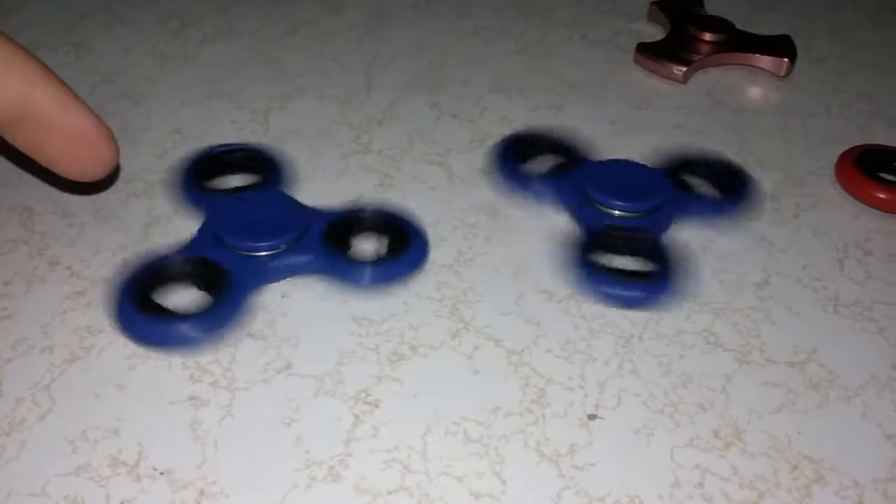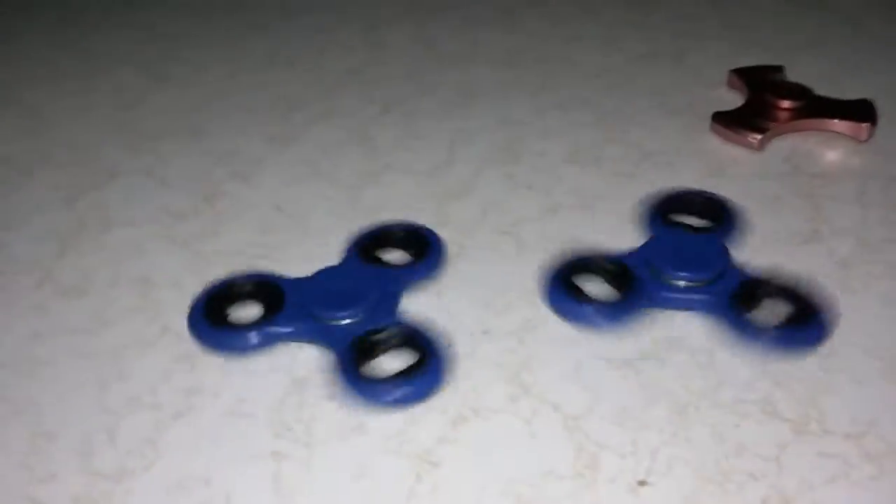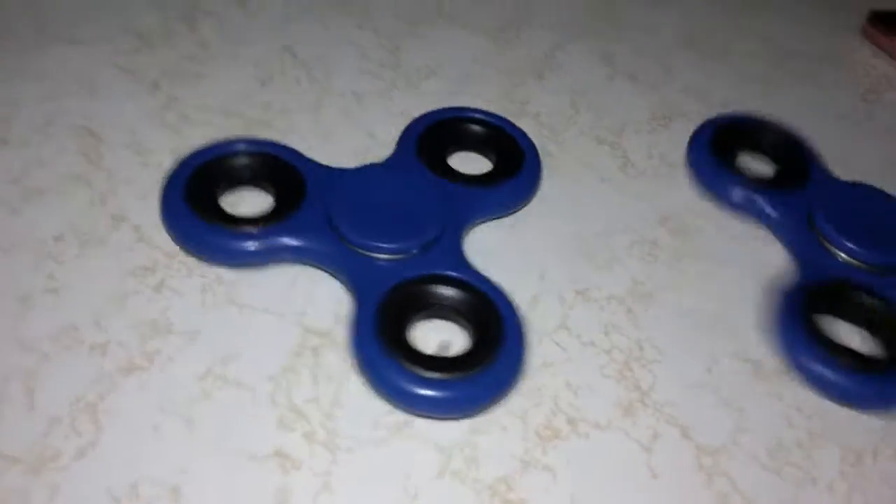Four has stopped. Now it's up to one and two — comment below whoever you want to win. Blue looks like it's about to stop. Number one... number one has stopped. Whoever picked number two is the winner!